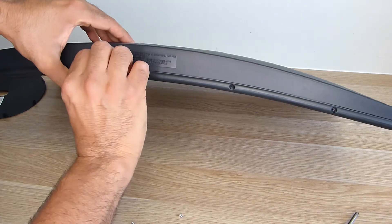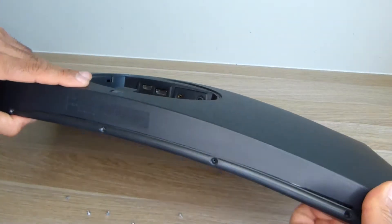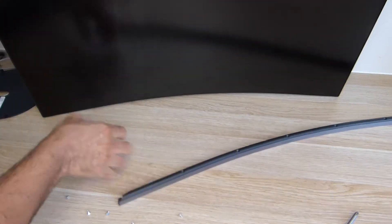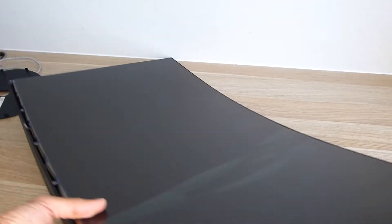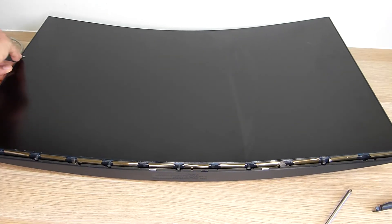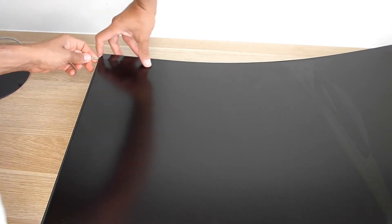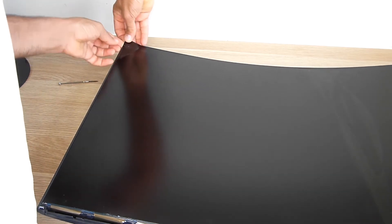All the screws are out. We can see the screen here. This looks like the screen has been glued in — and it's already cracked. This might be messy.